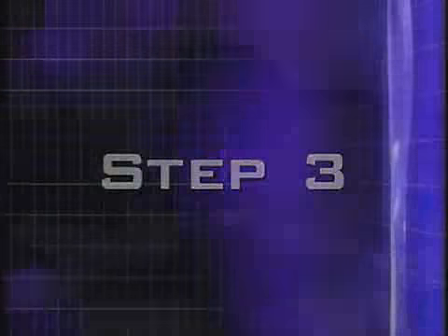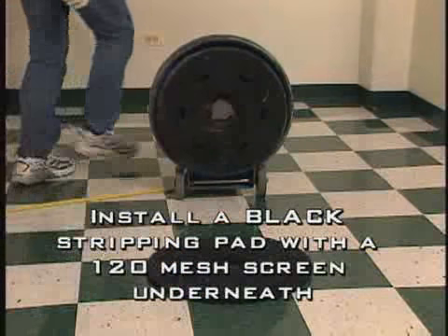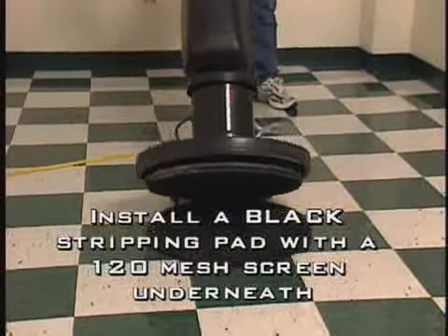Step 3. With a 175 RPM floor machine, install a black stripping pad and underneath the pad put a 120 mesh screen.